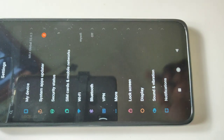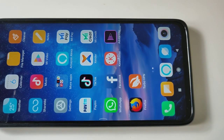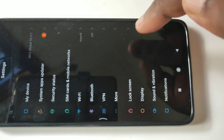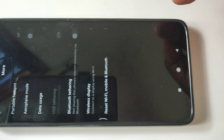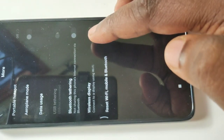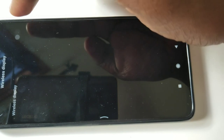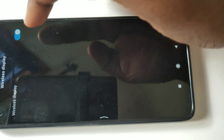Then go back to Settings, tap on More, tap on Wireless Display, then turn on Wireless Display. So now we have turned on Wireless Display.